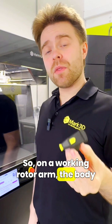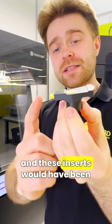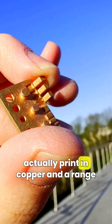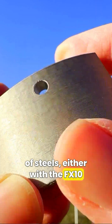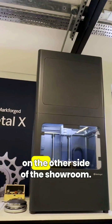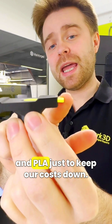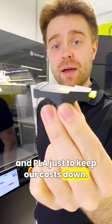On a working rotor arm, the body would be made of moulded plastic and these inserts would have been made out of copper and steel. It's worth noting that we can actually print in copper and a range of steels, either with the FX10 here or with the Metal X on the other side of the shop. But since this is just a proof of concept, we've printed the body out of Onyx — our nylon-based material — and PLA, just to keep our costs down.